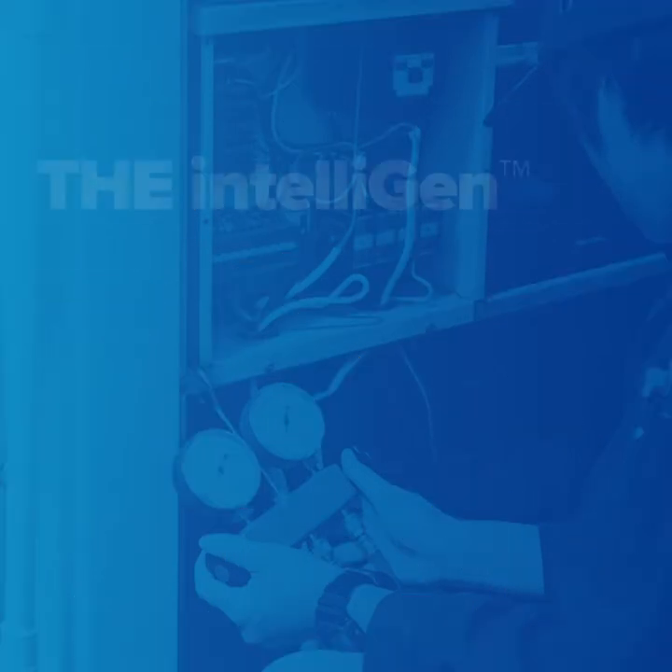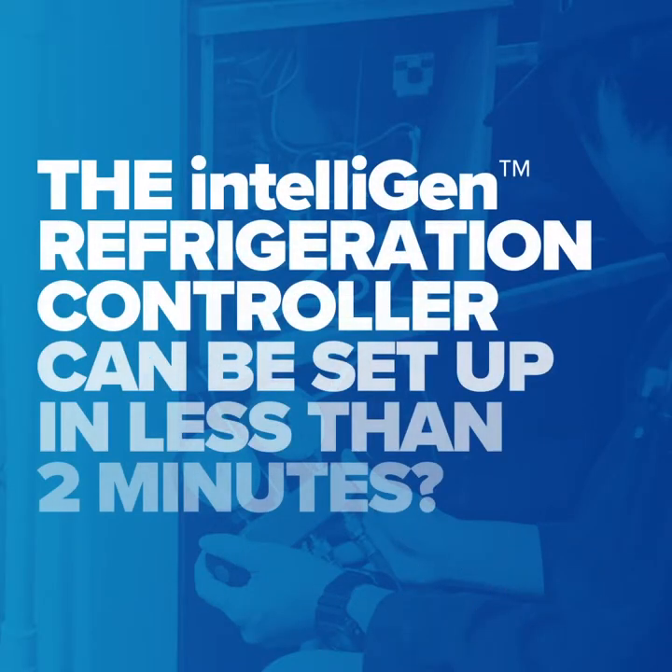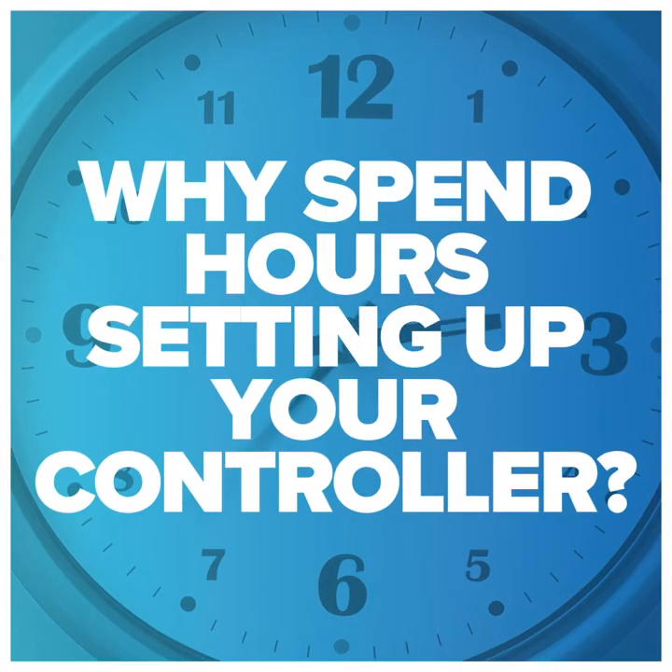Did you know the Intelligent Refrigeration Controller can be set up in less than two minutes? Why spend hours setting up your walk-in cooler control system?